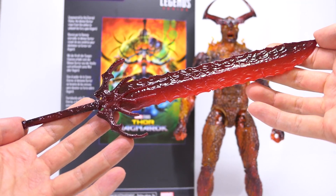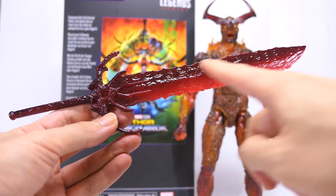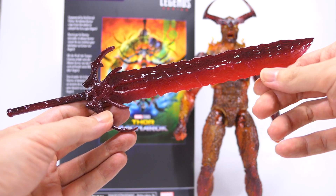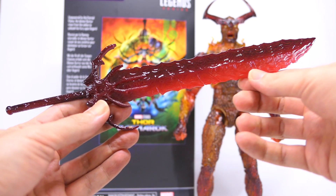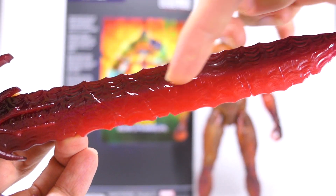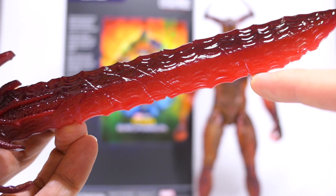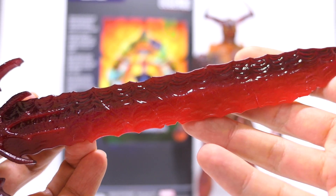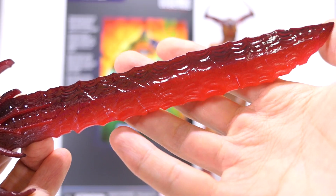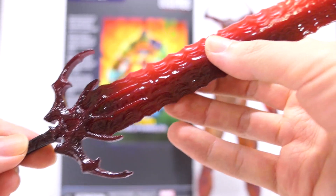First thing is to look at Surtur's sword. It's cast in a bright red plastic and given a dark glossy paint wash all over it. The dark glossy paint actually fades from the back of the blade to the front, where on the front it's just a bare bright red plastic. Taking a closer look at the blade, it's got an interesting wave-like pattern on the back as well as the front of the blade, and that wavy texture makes it look like molten lava. There are also jagged edges over here making the sword look ancient and battle-worn.